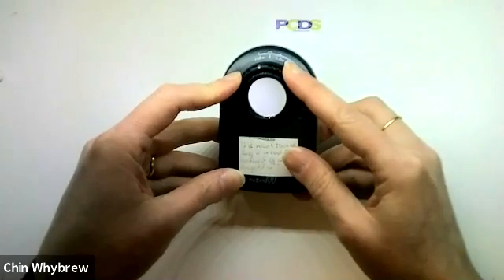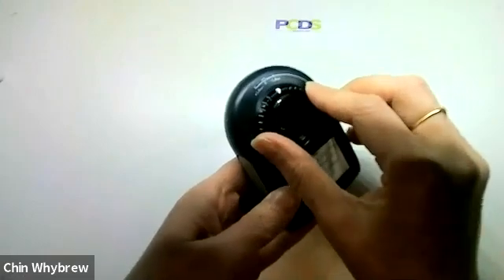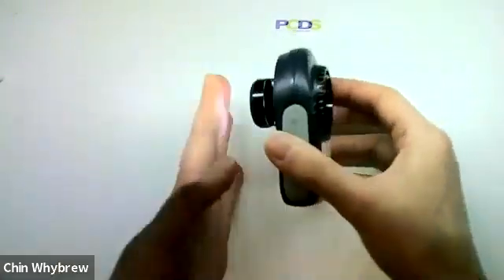You'll notice that there's a marker at plus one millimetre and minus one millimetre — that is how much you can adjust it and still rest it on the skin and the end plate will stay extended.